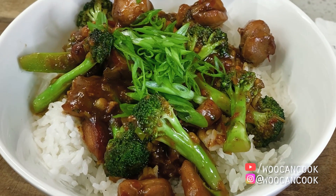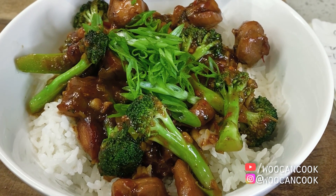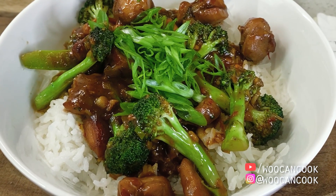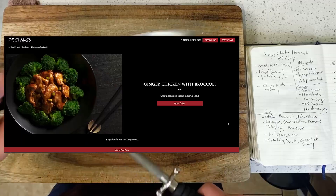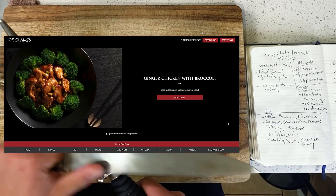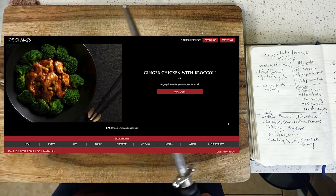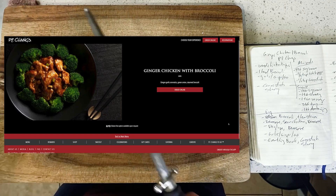Ginger chicken, of course, is not a complicated concept. It's basically a stir-fry made with ginger, chicken, and broccoli. What does jump off the page from their menu description, however, is that this dish specifically calls for steamed broccoli, which is a very European approach to a vegetable in a stir-fry.